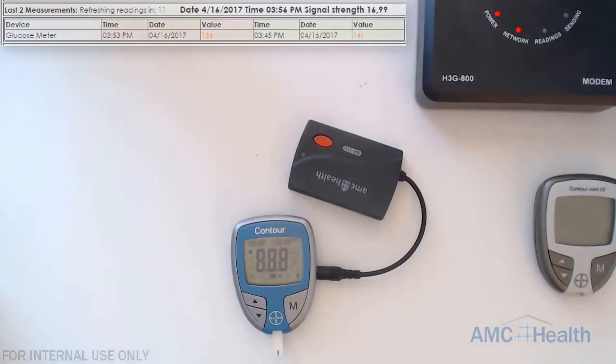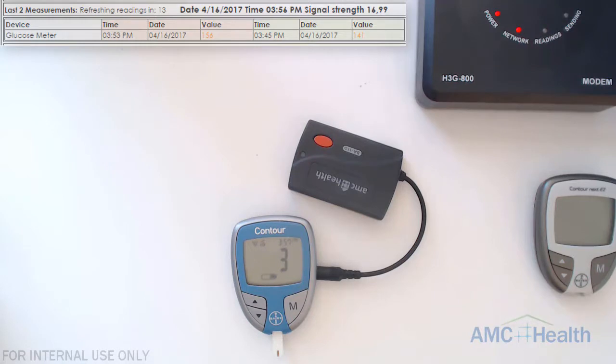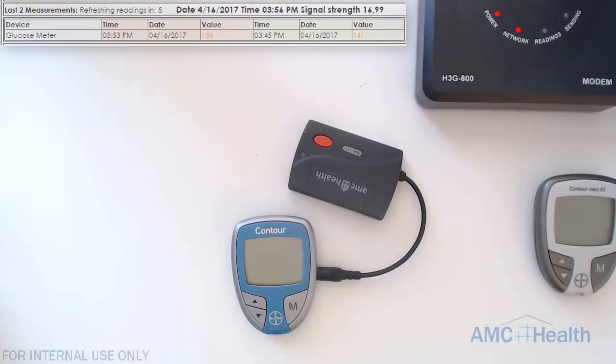We'll plug in our test strip and apply the solution. We can see the countdown start, but you can see on the GMA we have red flashes. If you do see red flashes, make sure to tell the patient that the adapter needs to be plugged in firmly to the GM.